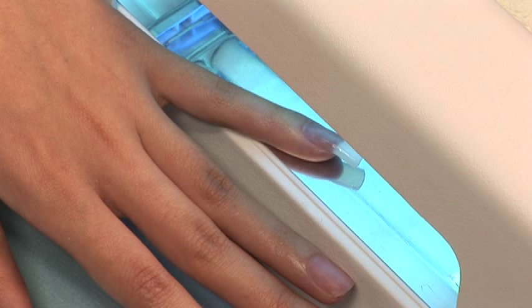Be sure to tell your client that if it gets too hot, just take your hand out of the light for a few seconds and it will stop immediately. Once your nail is comfortable again, you can put it back in the light.